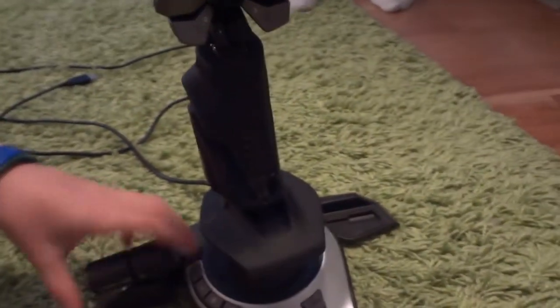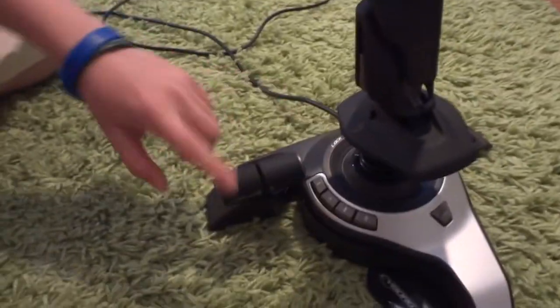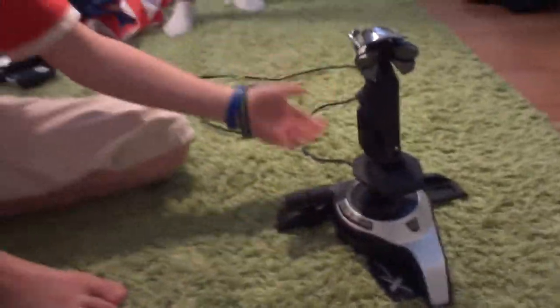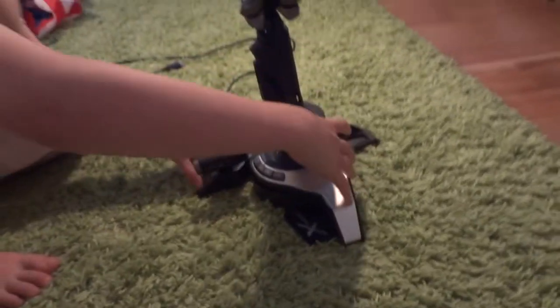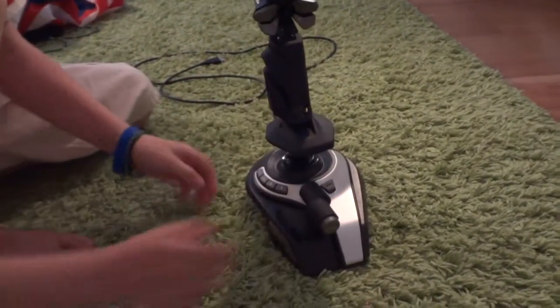You have dual throttle control here, and if you press this button, they are now connected. This is also very good for storage — you can just fold this in and it scrolls neatly back in there.